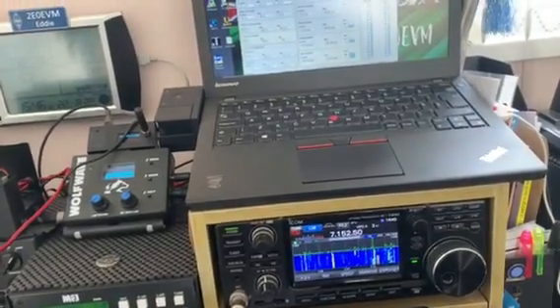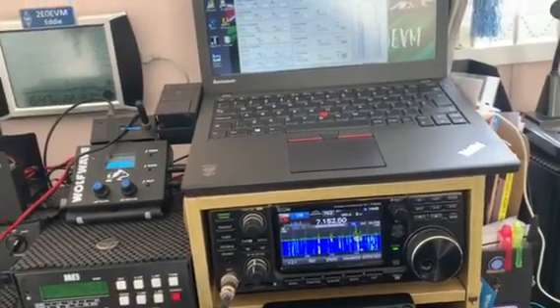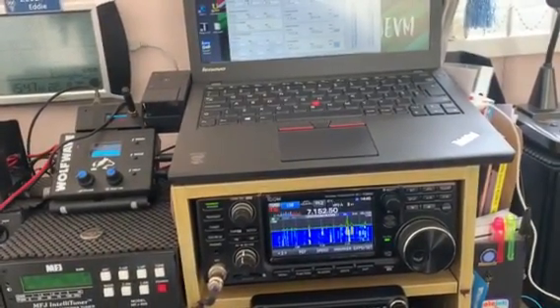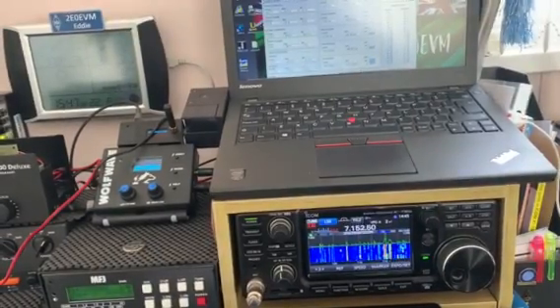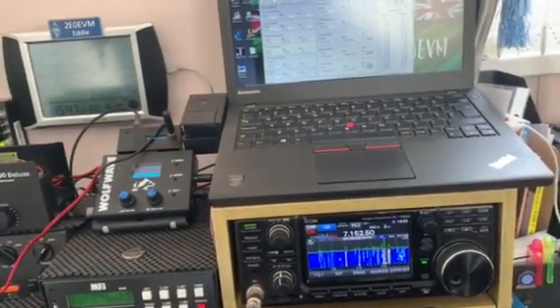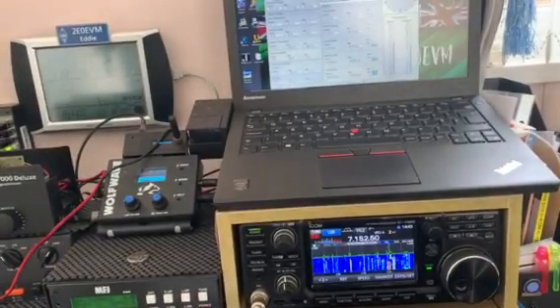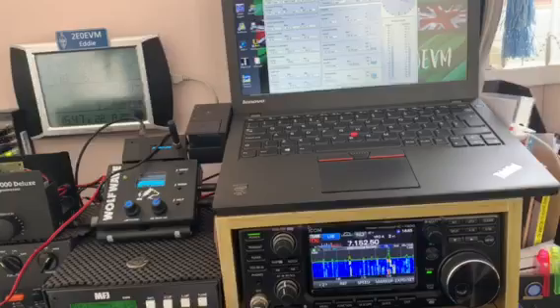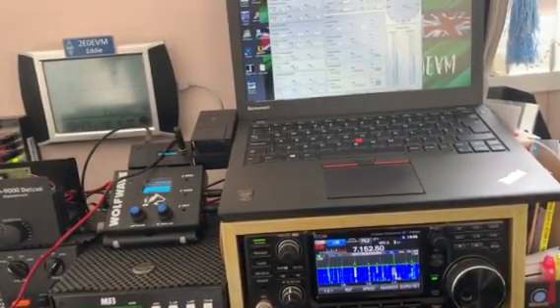Hi, this is a video from 2E0EVM here in the UK. I purchased this board from Johan at www.venhorst.nl — it's an S-metre print for a 7300, a 9700, 7100, 910H, and the receiver 8600.